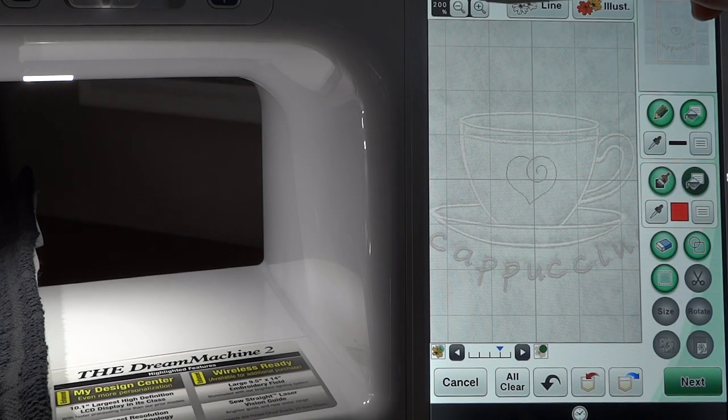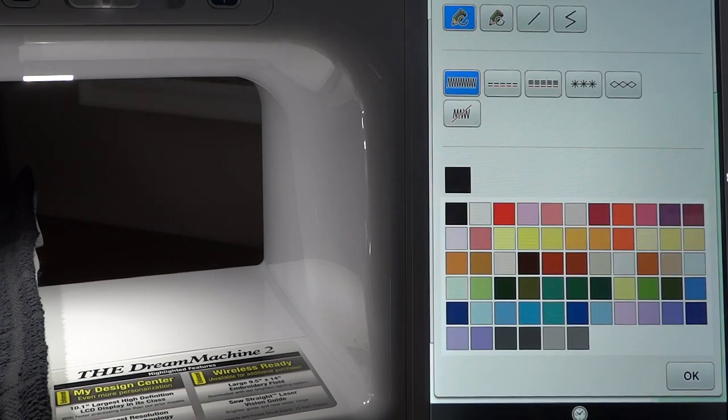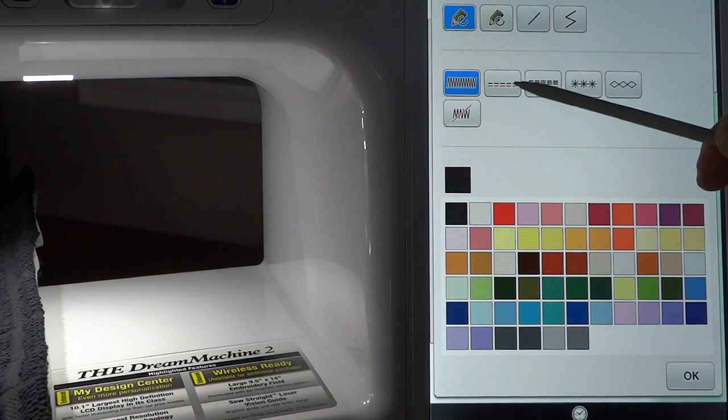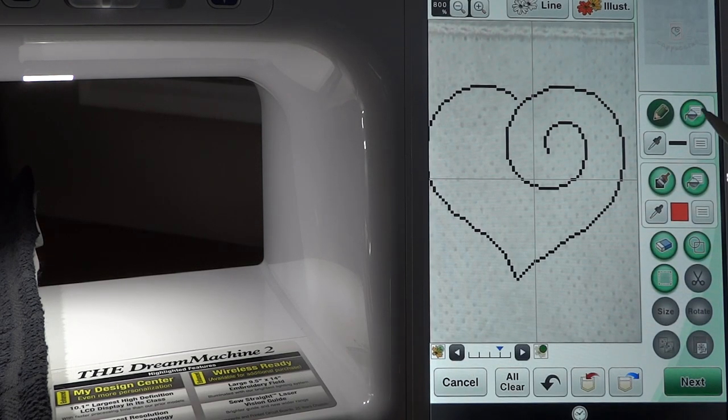We want to zoom in on the heart and close that little space. You wouldn't think it would be such a big deal, but that little bit of space is what's keeping this design from closing up. We need to go into our line property region and change the heart from a zigzag or satin stitch to a single stitch, and leave it as black. We'll take the bucket in the line area and touch the edge of this heart, and that converts it from a satin stitch to a single stitch.